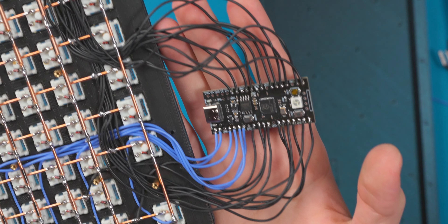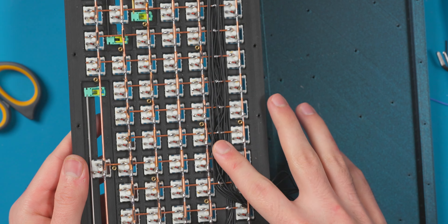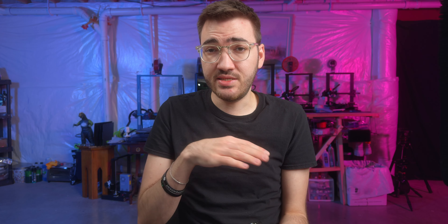Everything is wired to the controller now. What's cool about this board is that everything can run really neat along the top area where there are no keys, routing nicely through there. What I need to do now is test the controller to make sure everything works, then hot glue it into the case, seal everything up, and then we'll talk about the keycaps — they're kind of cool for this build.